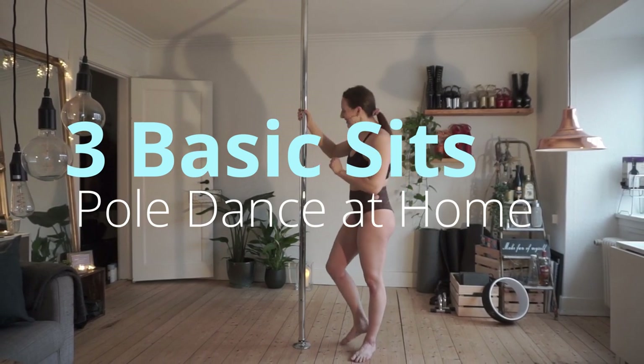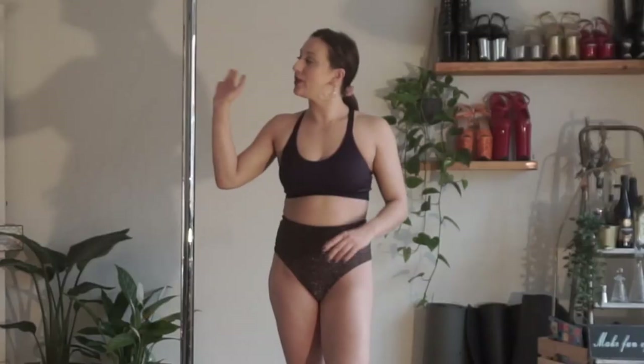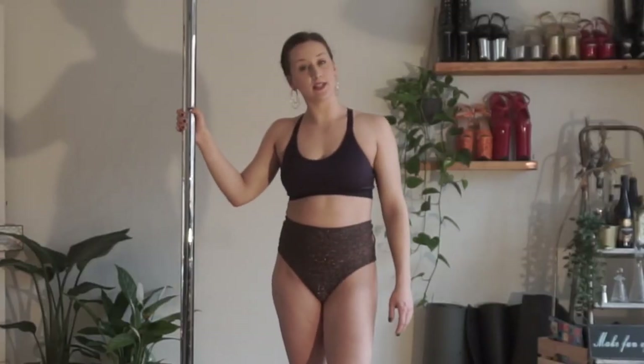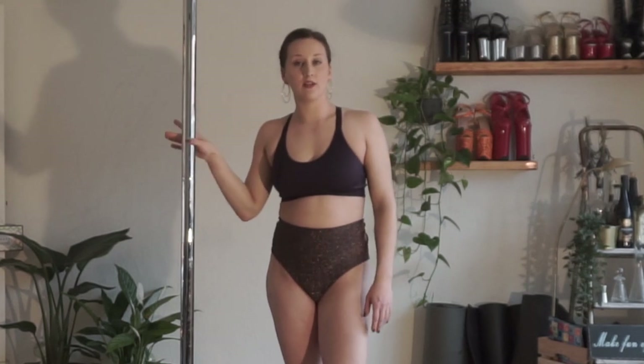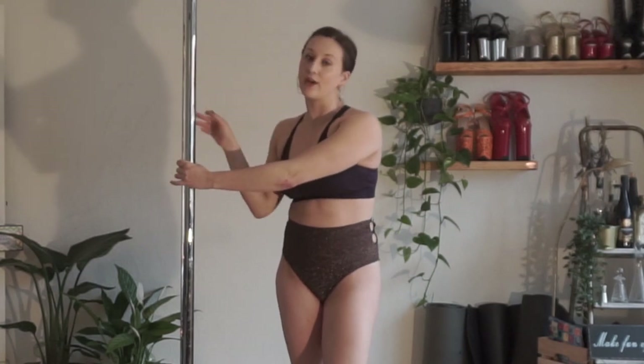Today we're gonna do three basic sits on the pole. We're gonna do it in static — that means that the pole is standing still. If you didn't see the video yesterday, static is pole standing still, spin is when the pole is spinning around.